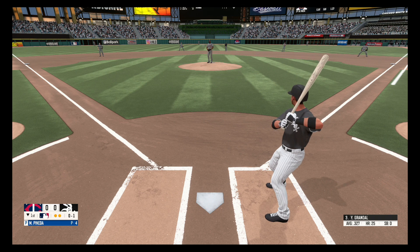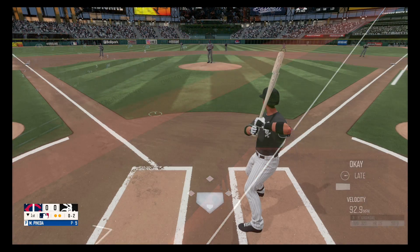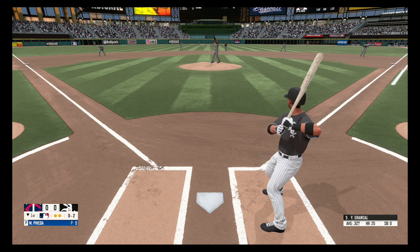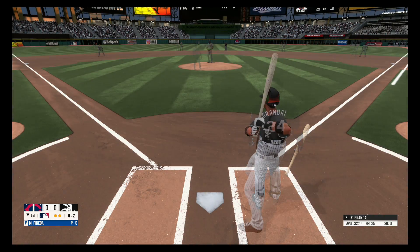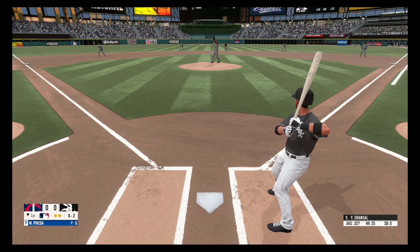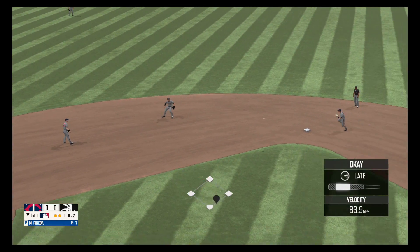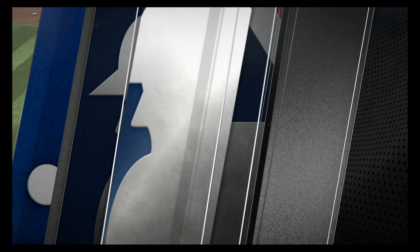Swing and a miss, nothing and one. Down the third baseline and foul, still 0-2. On the ground to the left side, picks it up, throws over to first and he got it. That's a wrap for the first inning.